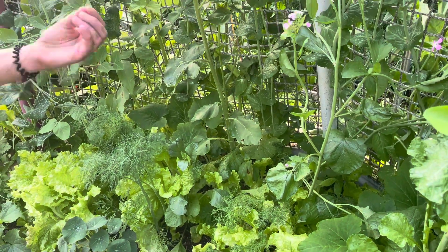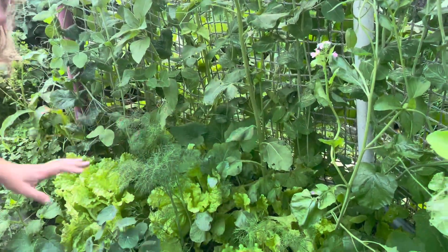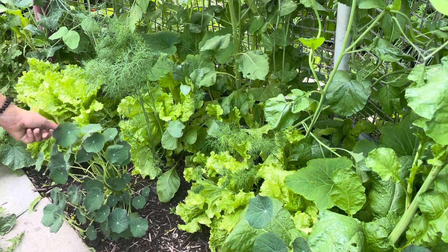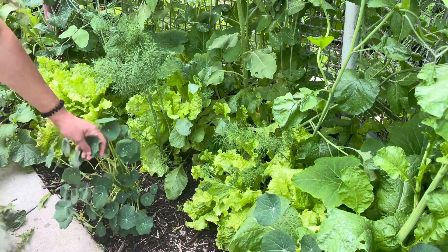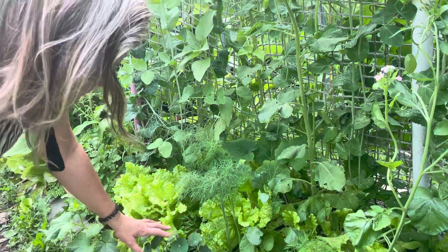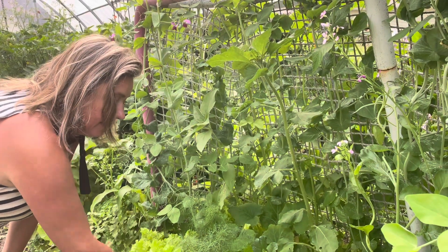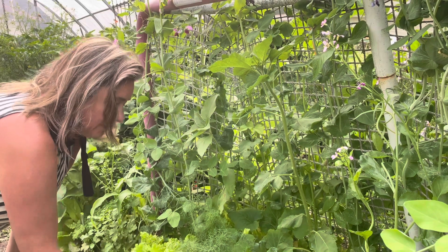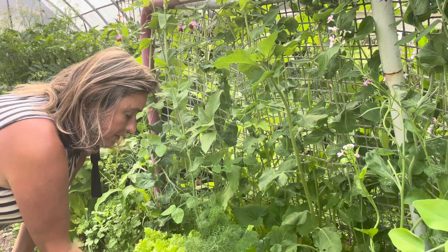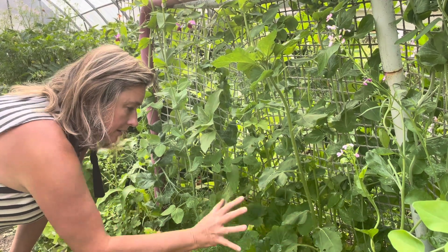The radish will produce seed pods soon which I'll be able to harvest and use as well. Another great companion plant for this grouping is nasturtiums. Nasturtiums are wonderful — all parts are edible. I like to use the seeds from the flowers to produce a sort of makeshift caper. They also act as a living mulch and as an aphid trap. Aphids love nasturtiums, so if you plant these with plants that are often attacked by aphids, the aphids will prefer to eat the nasturtiums. The nasturtium flowers will also bring pollinators while keeping aphids away from the other plants.